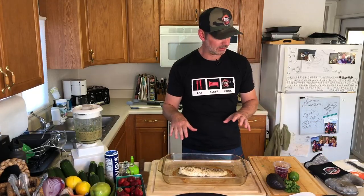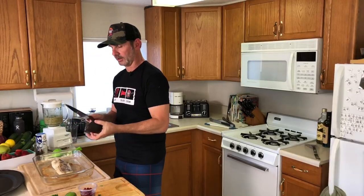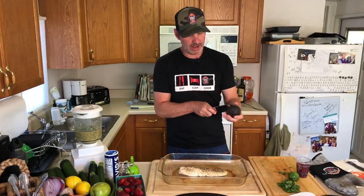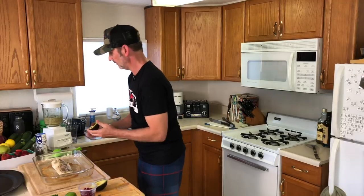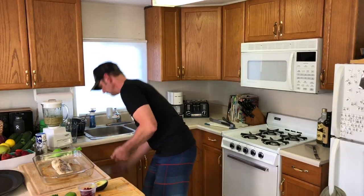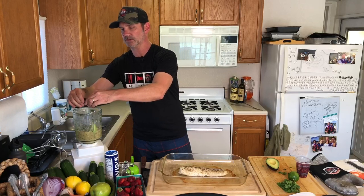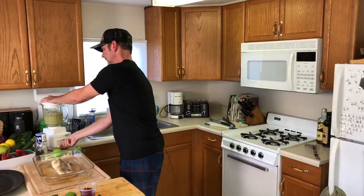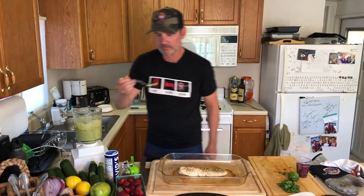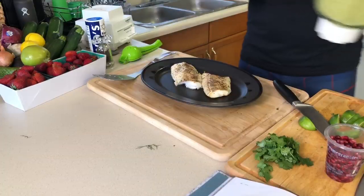While that's cooling down just a little bit, let's add a whole avocado. Bust one of those out, take the seed out, and pop it in there. Squeeze in another one — oh yeah, that's gold right there! Look at this salsa.